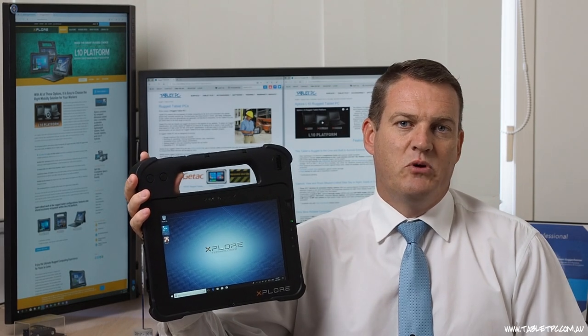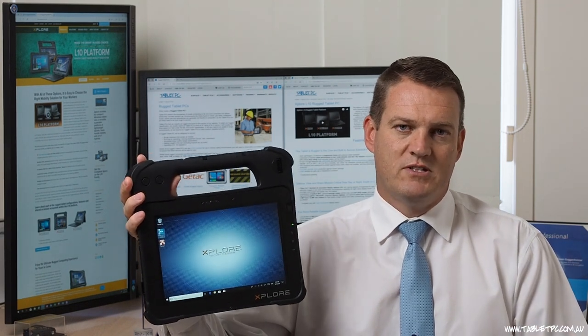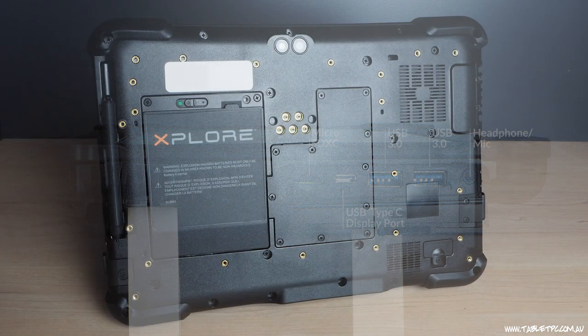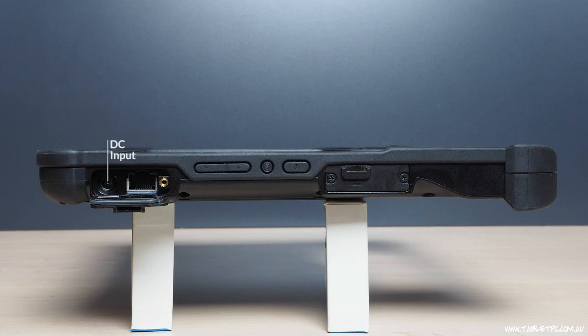When it comes to input and output on Xplore devices, we typically see Xplore include a lot of ports in the devices, and the L10 platform is no different. We have a headphone and microphone jack, two USB 3 ports, a micro SD card slot, and a USB Type-C port that includes display capabilities. On the back of the device, we have the dual SIM card slot and also five ports for pass-through antenna. There's also a power input, an Ethernet port, and optional HDMI in, which is often used in automotive applications.